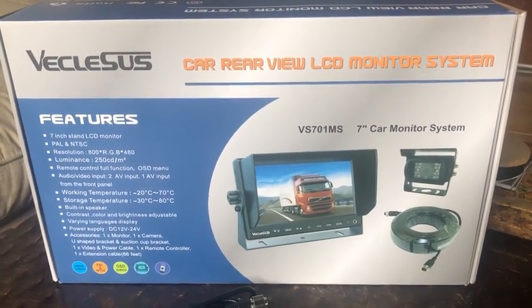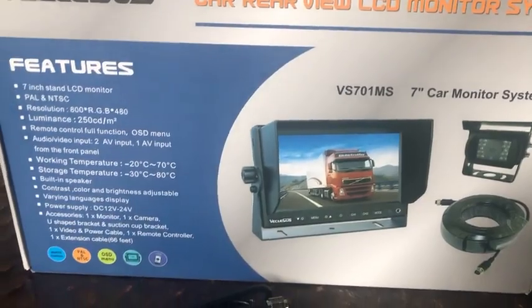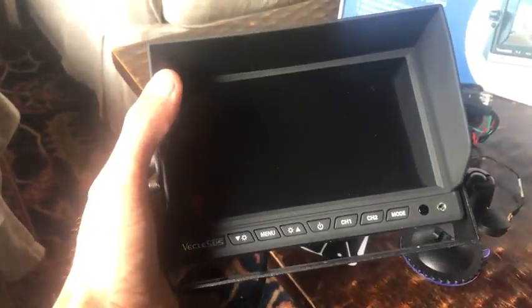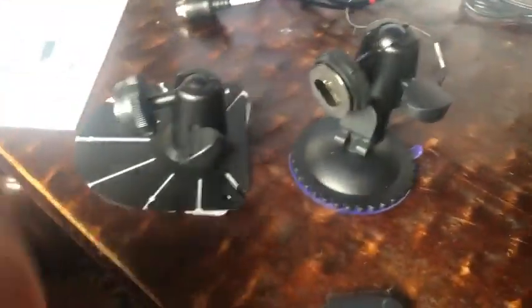All right, here's the contents of my VS701MS — the shorter cable version. So far the quality, looking at it, is really top notch; doesn't feel cheap. It seems like everything is seated and is gonna be nice and waterproof. There are a couple of different mounting options for the monitor.